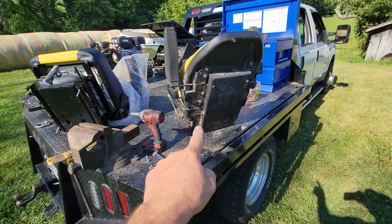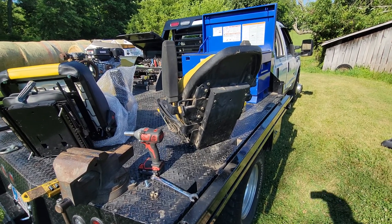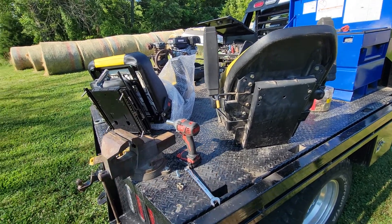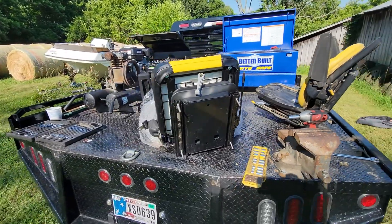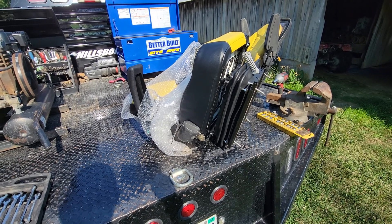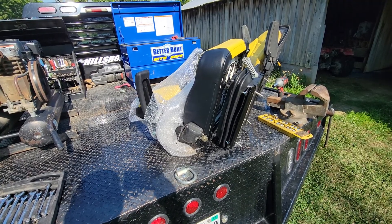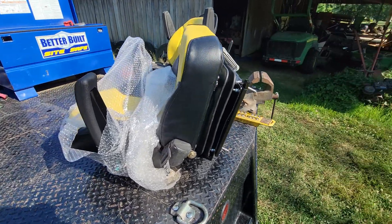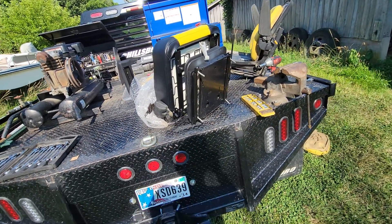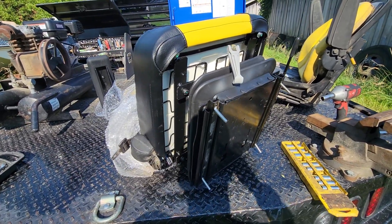The seat spring kit from Deere is $370-some dollars, I think. So I'm not paying $1,000 for a seat from John Deere. This is from Seats Unlimited. The SKU number is SU-201111BKYE — $360 shipped to my door, I think. We got the springs under here this time, instead of on the back.